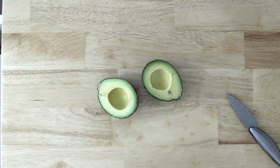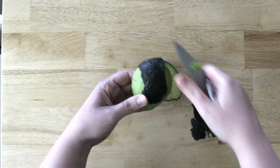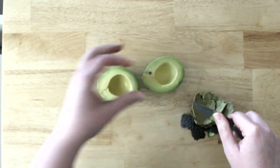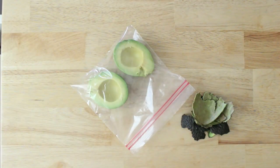Hey there, and welcome back to my channel! Today I'm going to show you how to freeze avocados four different ways. The first way is super simple — you're just going to slice your avocados in half, get the peels off of them, and take out the seeds as well. Next, you're going to put some lemon juice on top of them.